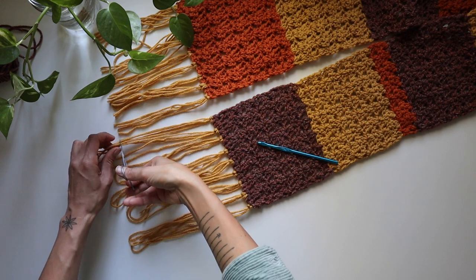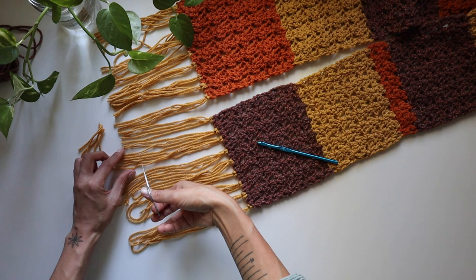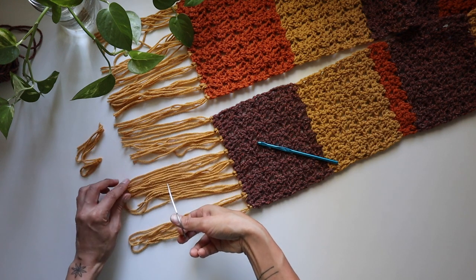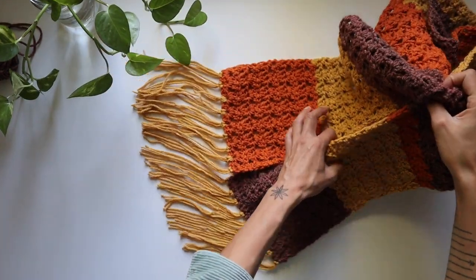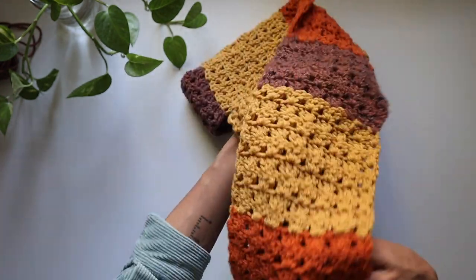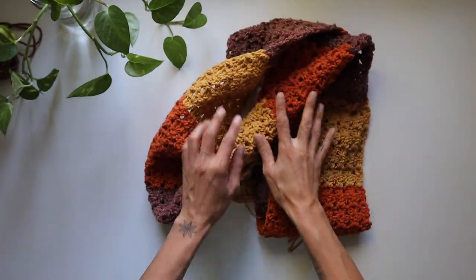I'm going to use the same technique for the other side. Well, that completes the Cozy Fall Scarf. I've had an absolute blast being here with you and I really hope you enjoy your awesome scarf project. Catch you in my next video. Bye!